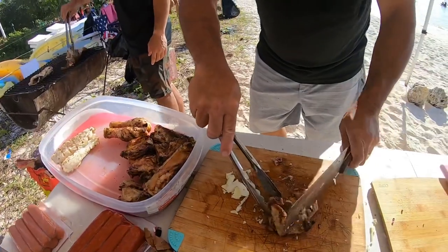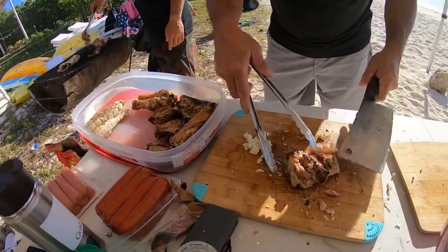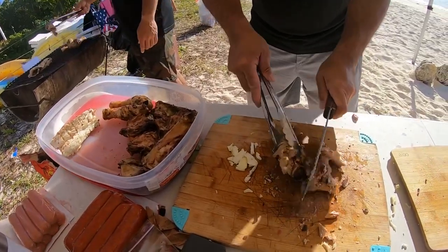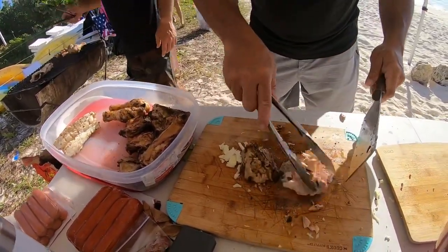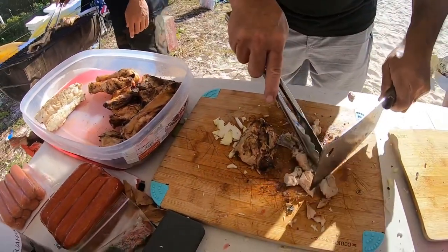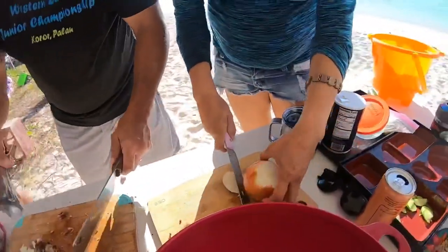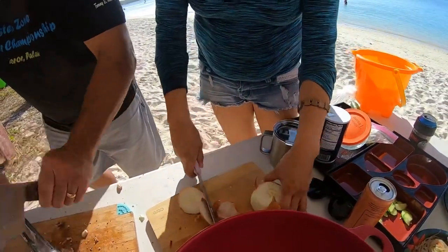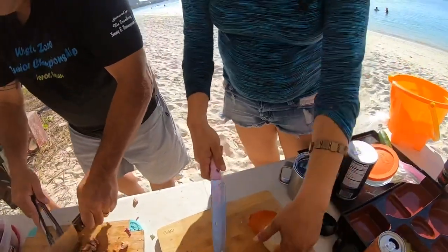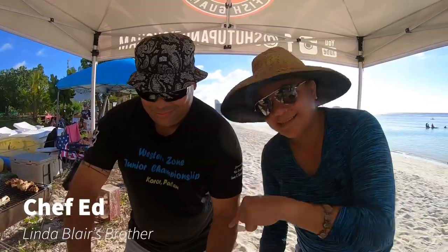So if you're in the states and you don't have access to a grill, maybe you can buy a roasted chicken at one of your local supermarkets and then take it home and do the same thing he's doing here. We got Lynn over here — she is the stew chef. My brother Ed, Ed today is the chef.